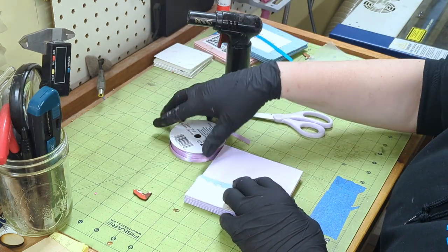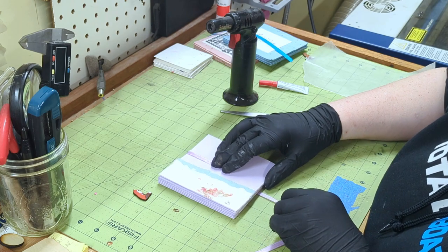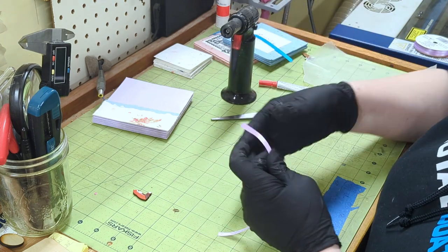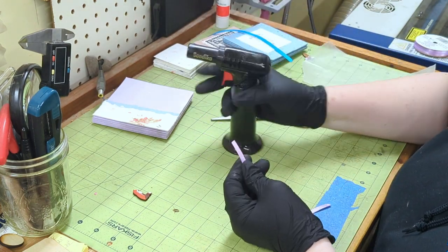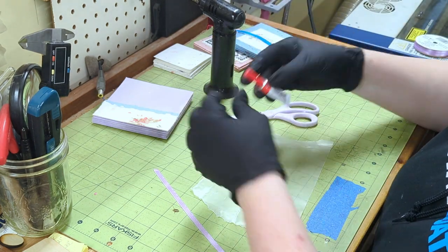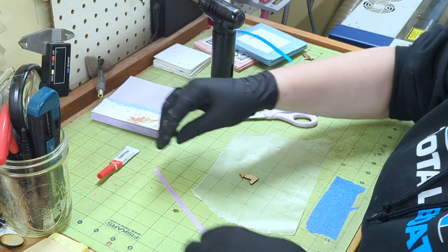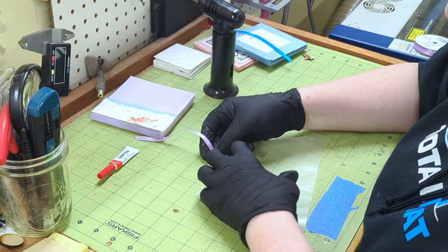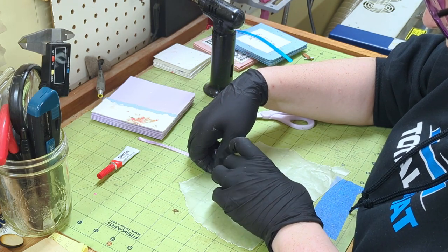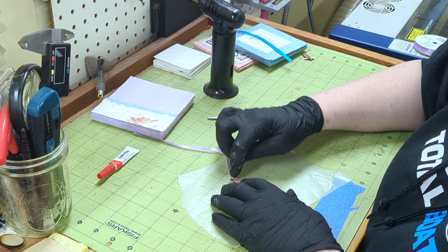Now let's make our bookmark. Measure your ribbon using your book as a reference and cut. I like to give a quick blast of a torch to seal the end — it's very flammable so be careful with this. I use wax paper to protect my work area. We're just going to use a few drops of super glue or CA glue, put this on the back of the charm at the top by the head, then add your ribbon.